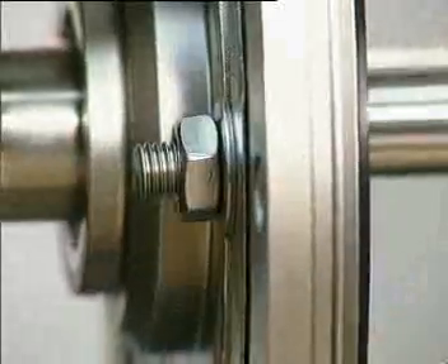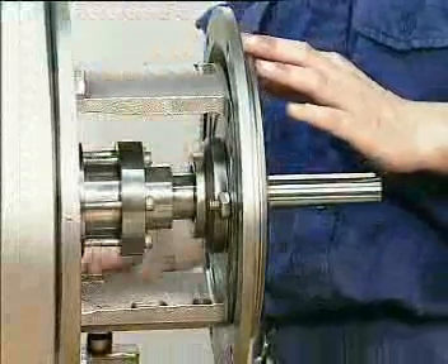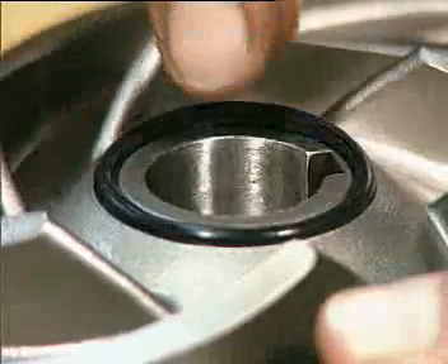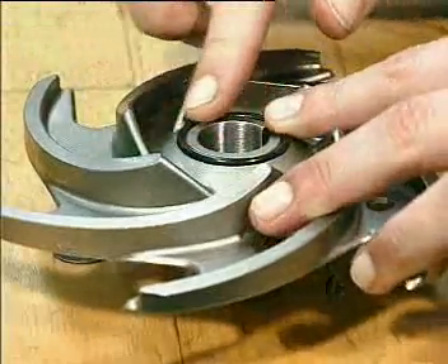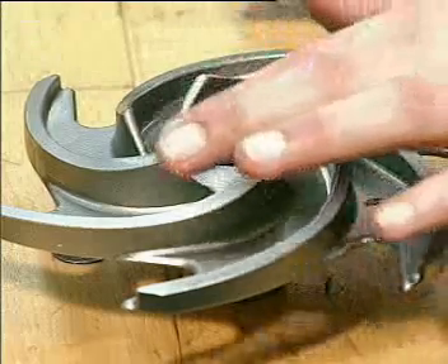Tighten the nuts firmly. Replace the o-rings in the impellers. All o-rings should be greased before fitting.